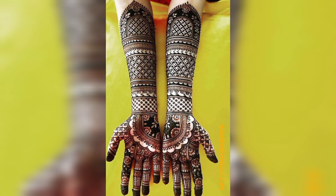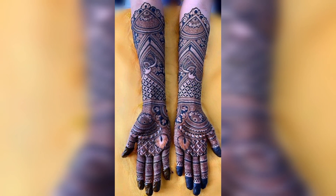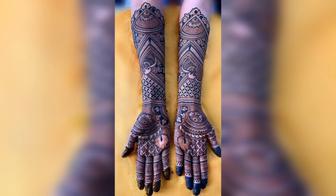In this video you will see different designs — a decent and unique collection for your mehndi. You can design your hands using these types of designs.